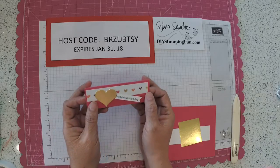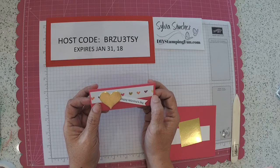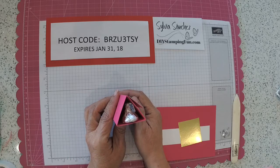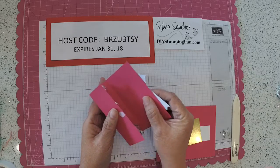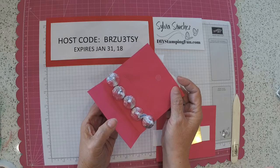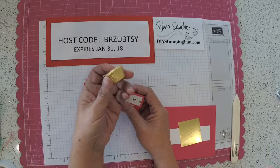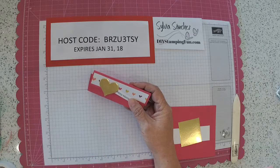Today I'm going to show you how to make this really cute triangular treat box. It's for Valentine's Day but it can be used for any occasion. You can see at this point it is a triangle, and if you open it there's a tiny velcro dot here. In it you can fit five kisses or three of these miniature Hershey peanut butter cups, whichever you want.